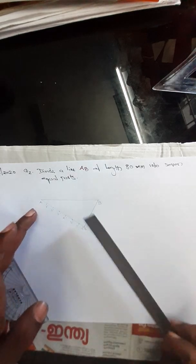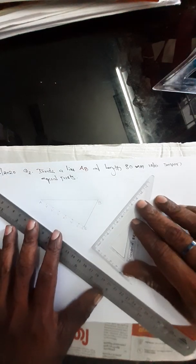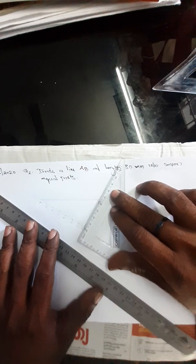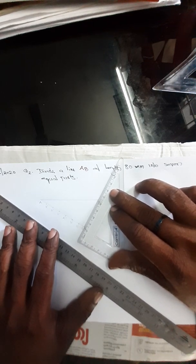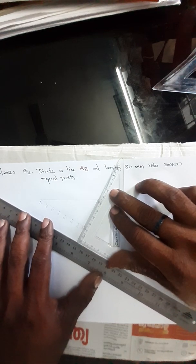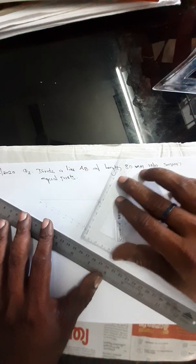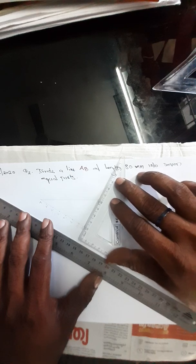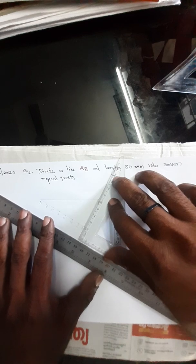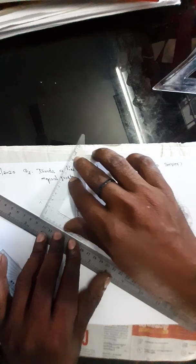Now, take your scale and set square. Draw a parallel line corresponding to the line CB. For drawing a parallel line, our set square is first placed on line CB. Now, fix your scale here.